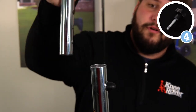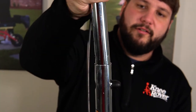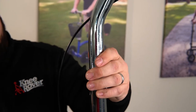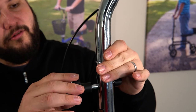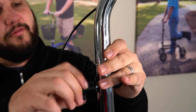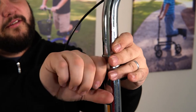Step number four is the handlebars. We're going to drop these in here. Take your height adjustment knob, select your desired height, and then screw the bolt in here. Just make sure you screw it all the way in to secure the handlebars — make sure it's nice and tight.